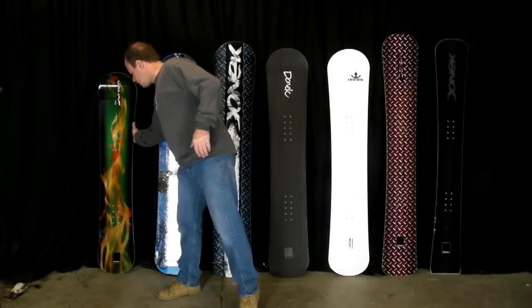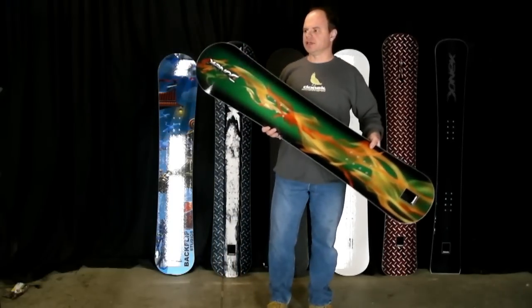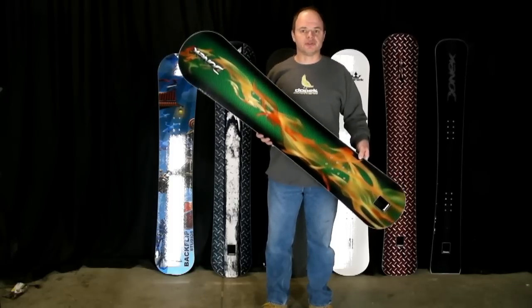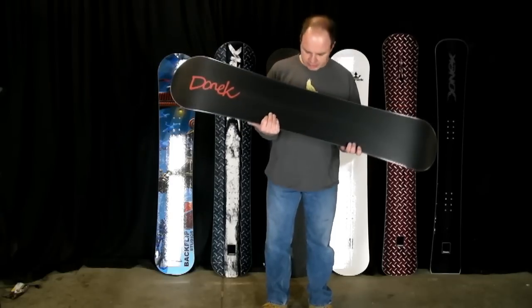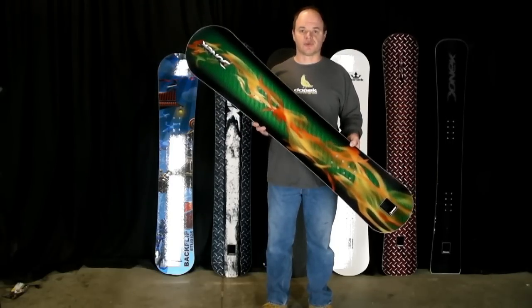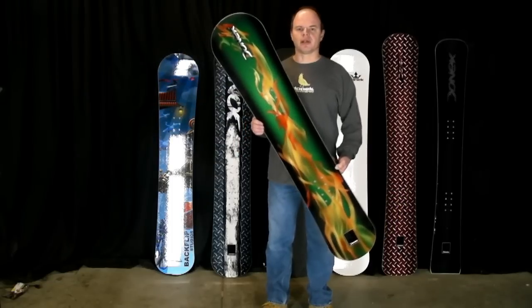What I have over here is — I may have shown one of these off in a previous video — this is a 142 Sabre for a young junior boardercross racer. Nice and small. We do make stuff like this. We've actually had a fair number of requests for little boardercross boards this year, so this is one of them.